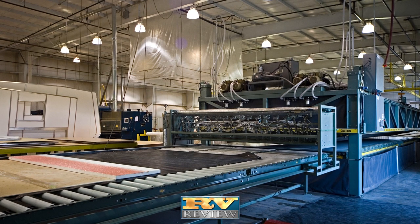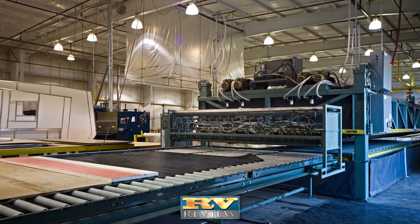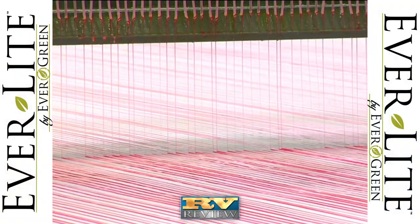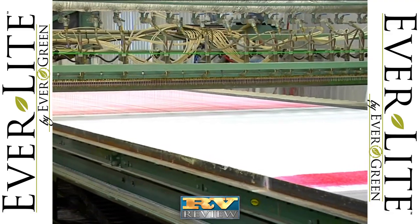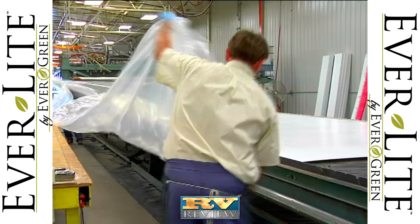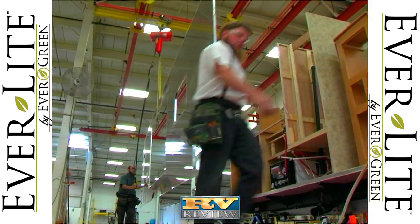Everlite Travel Trailers also feature Evergreen's vacuum laminated wall and floor construction. It's more durable and solid than pinch rolled lamination used by other manufacturers. With the vacuum lamination process, dense block foam insulation is coated with a water-based urethane adhesive that becomes super bonded under heat and high pressure. The result is a stronger, lighter, more durable camper that's well insulated.